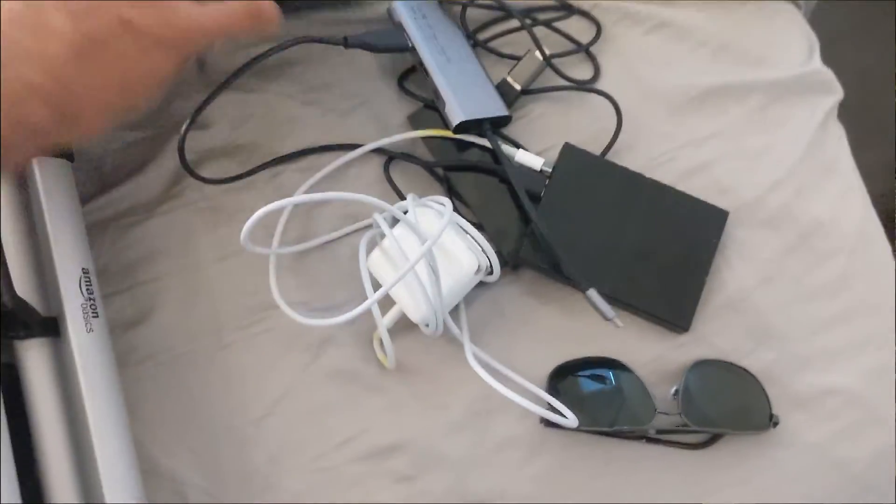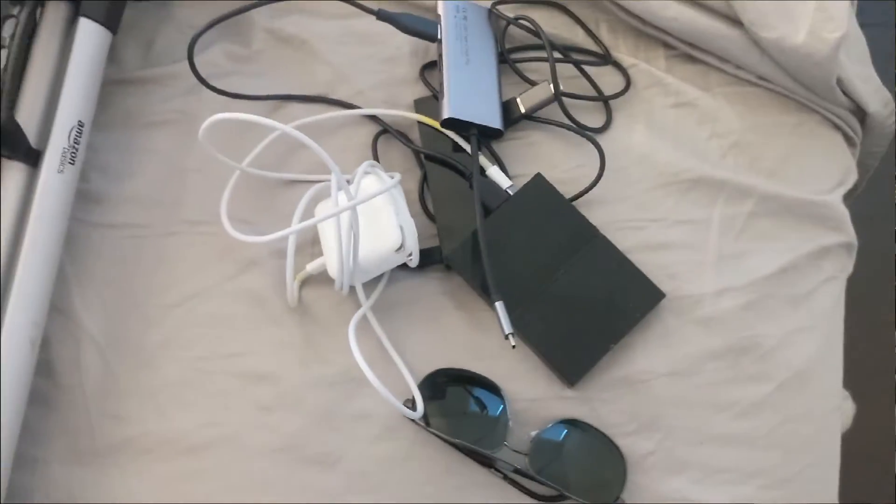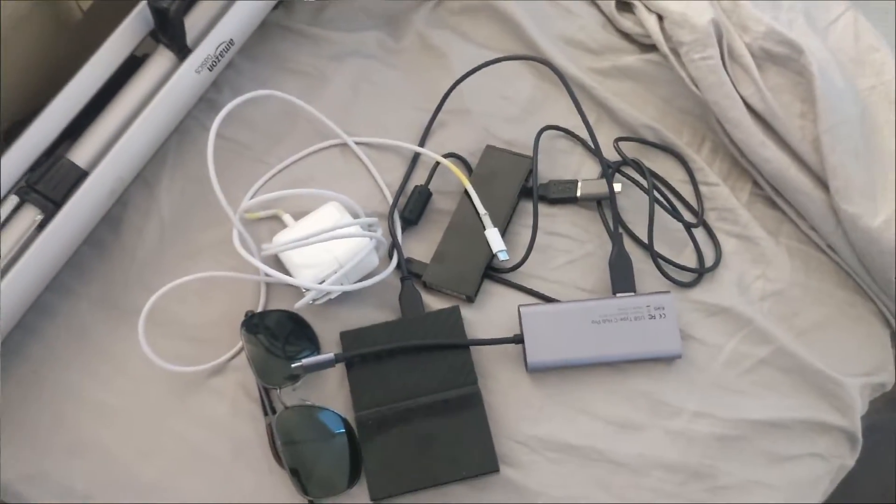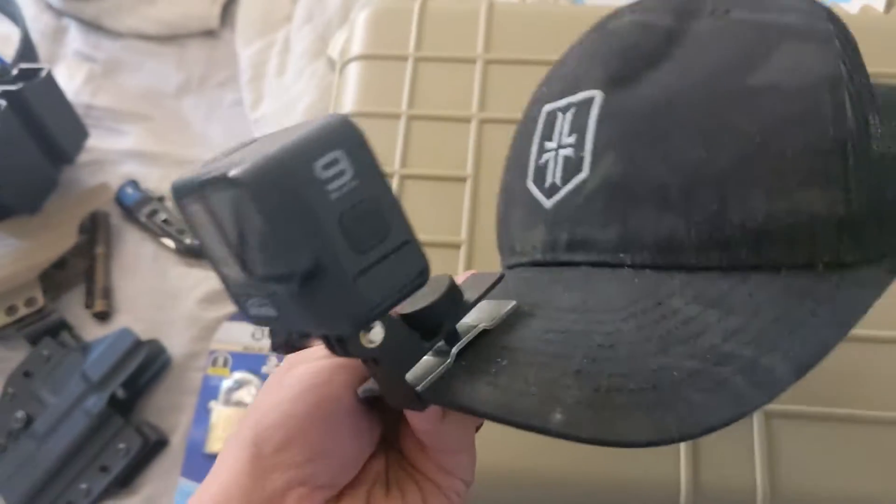Don't forget the essentials — I brought a toothbrush and extra underwear. I also brought a ton of audio and video recording equipment, but I didn't get to use any of it. The classes are so action-packed and information-filled that I didn't have even a few minutes to be tinkering with a camera and gear.